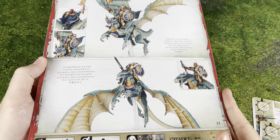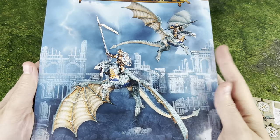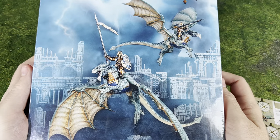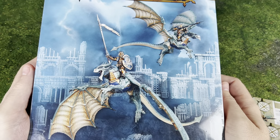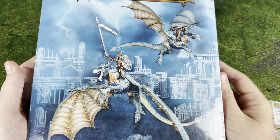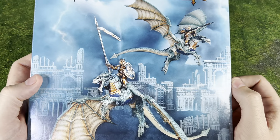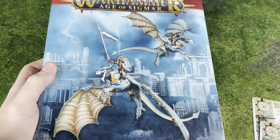Today it's going to be the Stormdrake Guard. They're a unit I've been really looking forward to for a while, and I found myself down at the Games Workshop store in Winter Park. They actually had them in stock, so I picked them up and I'll have a new little project to work on in my spare time, even though I'm still so behind on my painting.